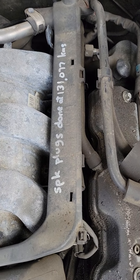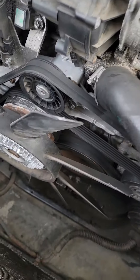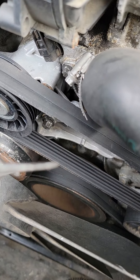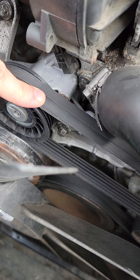Interesting. It says the spark plugs were done at 131k. The belt is definitely frayed — you can see it. It's screaming.